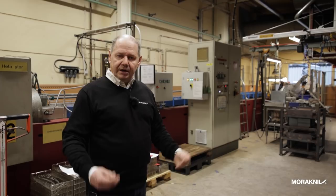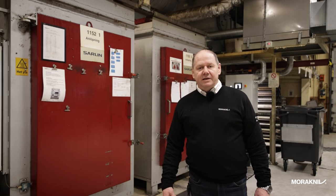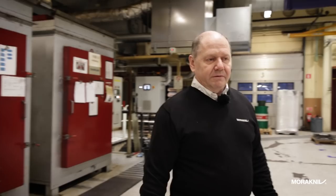The annealing is to take away the brittleness from the blade so it doesn't break as easily. You get a blade that can withstand bending much more after the annealing. Here behind me we have the ovens for annealing. After the hardening we anneal the blades to get rid of the brittleness, and when they are annealed the tempering is over and they are ready to be ground. Come and see how we grind them with the robots.